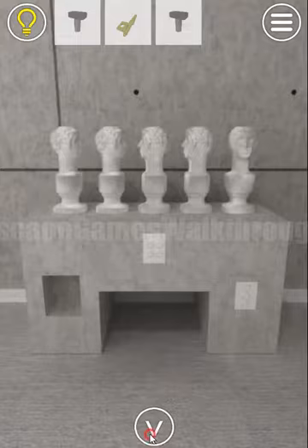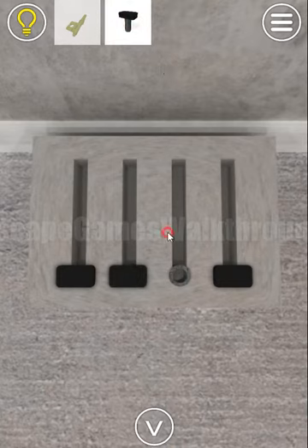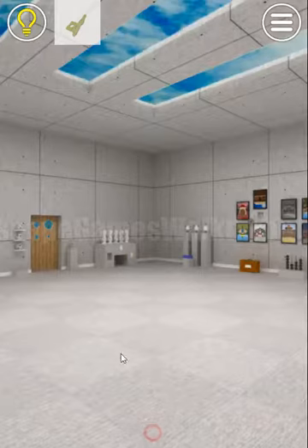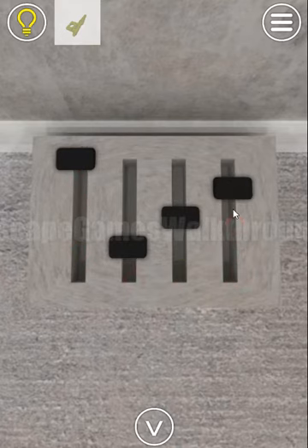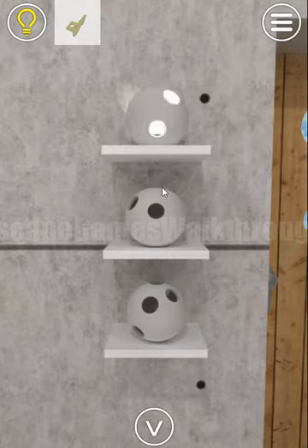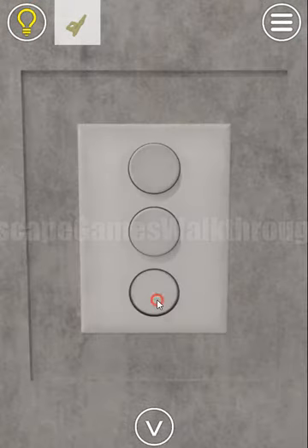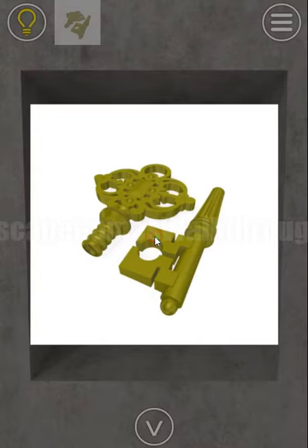We've got the second knob, so all four knobs we set here. Using the hint from the abacus, we have relative sizes four, one, two, three. We set them here — four, one, two, and three — and the light is on. We need to remember the sequence: three, one, two, three, two, one.